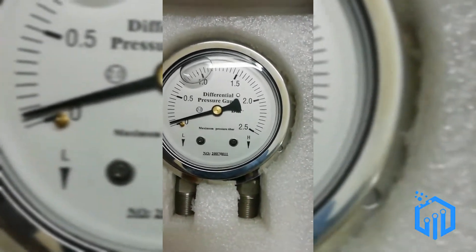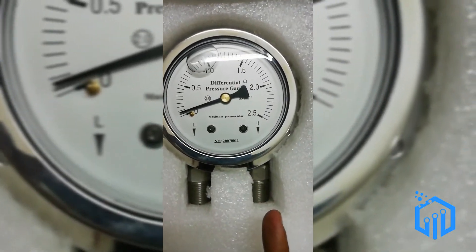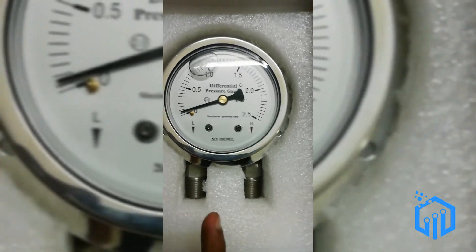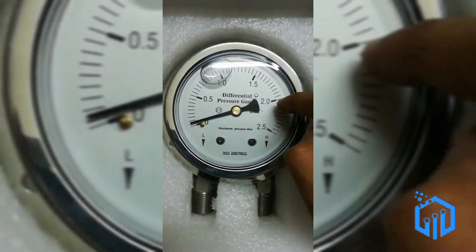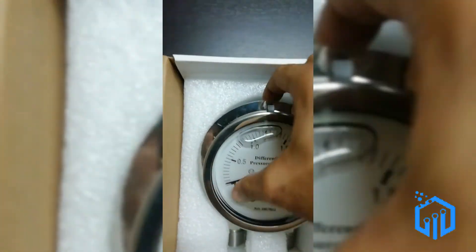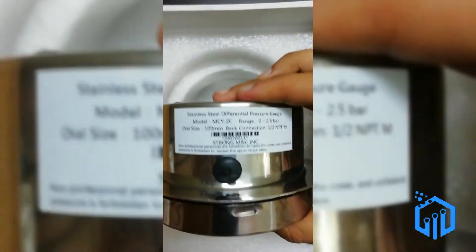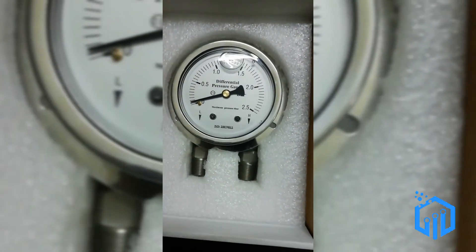The pressure gauge's function is to differentiate the highest pressure from the lowest pressure. For example, if the high pressure is 3 bar and the low pressure is 1 bar, the differential pressure would be 2 bar, and the needle would show a 2 bar indication. That's how the pressure gauge works. It's stainless steel material, and those are some of the specifications. That's it for the first carton — thank you.